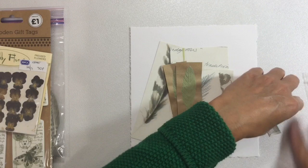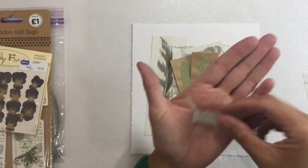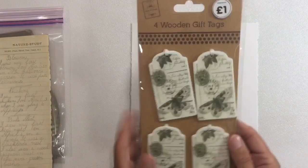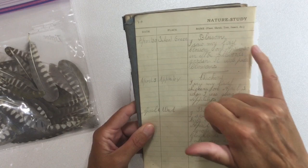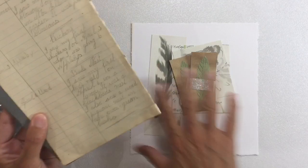I've got a beige, green and grey theme going on here. I've also got a piece cut out from a dictionary — nature and the explanation of nature — some skeleton leaves, some dried pansies that I picked up from a charity shop, and some tags. I've also recently acquired some vintage textbooks and I've got this nature study book that dates back to 1923, which I'm going to try and use in my background as well.